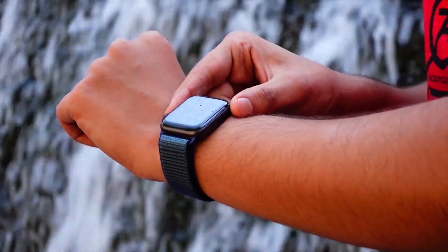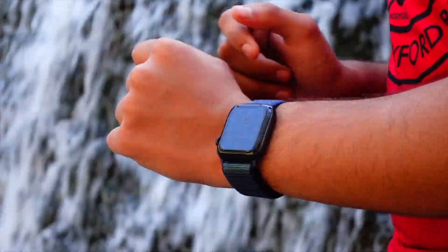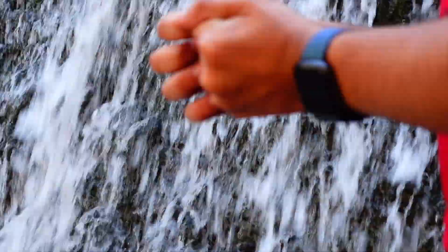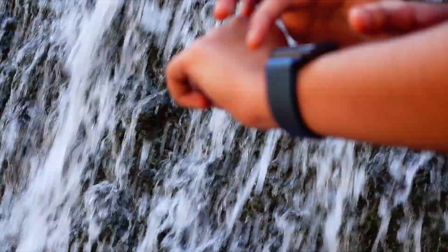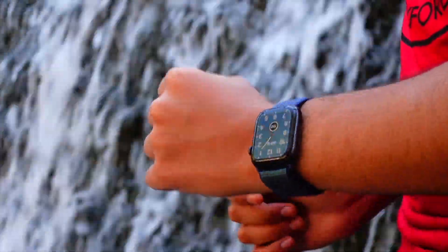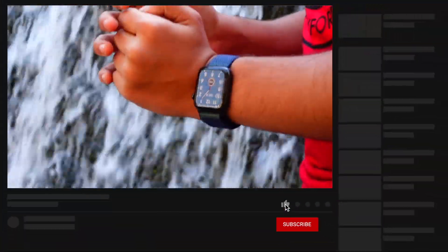Hello everyone, how are you all doing? In this video we are going to talk about watchOS 9.3 Beta 2. Apple has released the 9.3 Beta 2 today and we are going to talk about what's new in this update and whether it is worth installing this Beta 2 of watchOS 9.3 on your Apple Watch. My name is Jay and you are watching Tech Hyped.